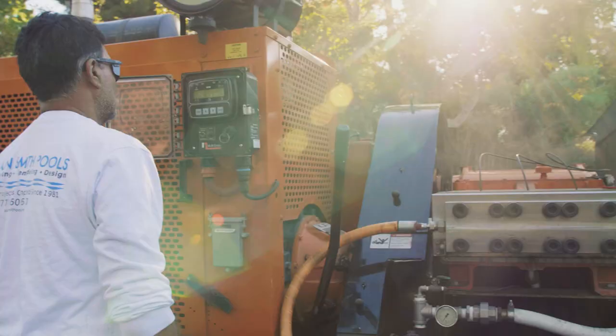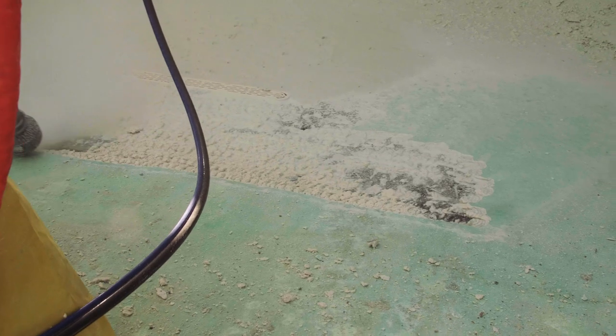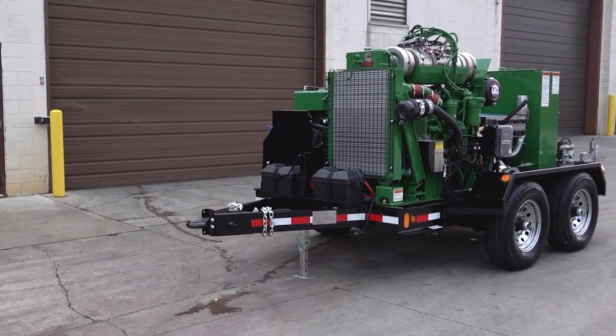NLB high pressure water jetting systems offer greater efficiency, reduced man hours, and leave an ideal bond surface for resurfacing.